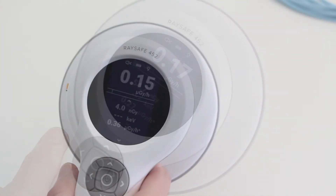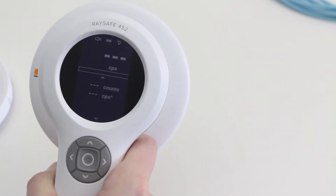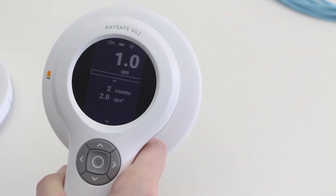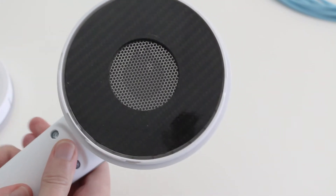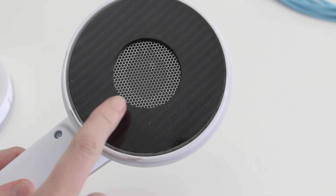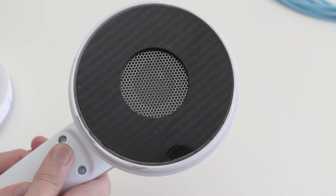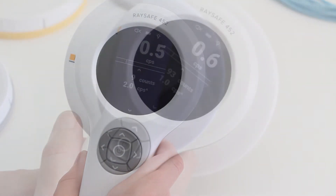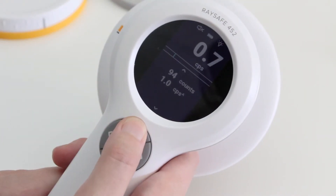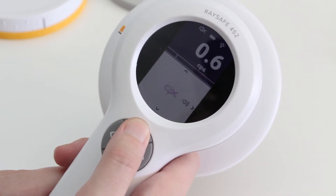To measure counts, you take the lid off. The quantity automatically changes to counts without any manual settings. The active sensor area is now limited to this steel grid, which protects the Geiger-Müller pancake. The counter can measure in counts per second or counts per minute.